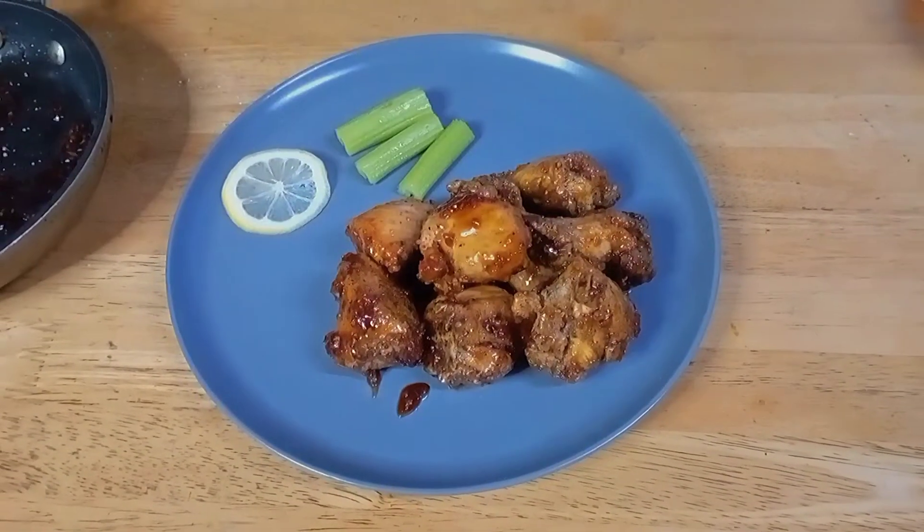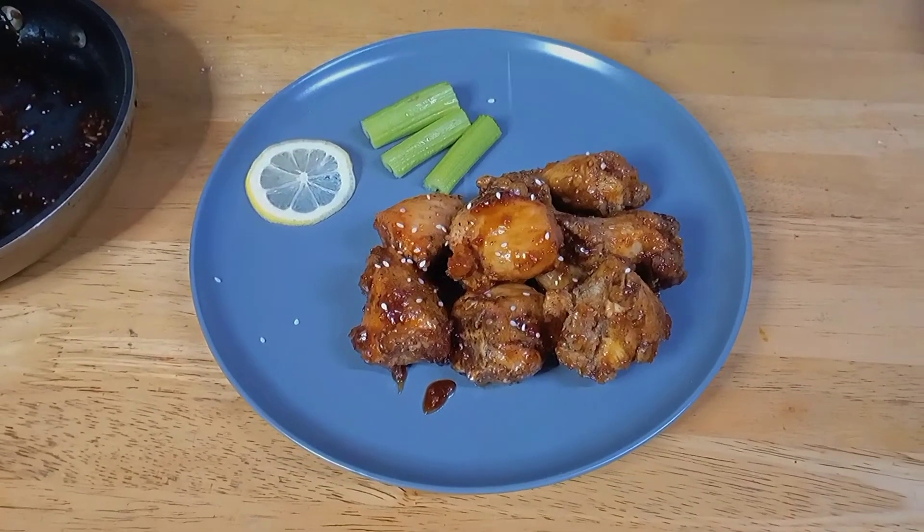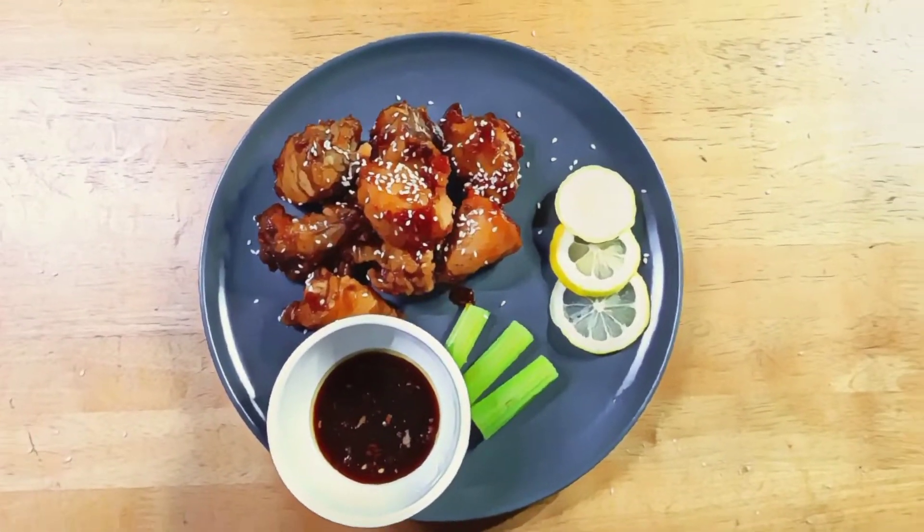Sprinkle it with roasted sesame seeds, then it's done. And this is our dish for today, Honey Garlic Chicken.